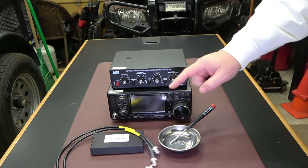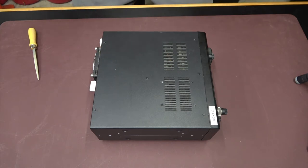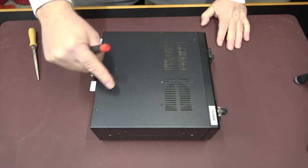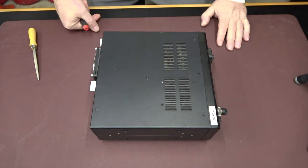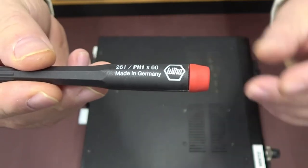We're going to open up the 7300 and get this installed. On the sides you only want to take the two screws off that are above the split — we're only taking the top portion off, two screws on each side, that's four screws. We're going to take out every screw on the top — 14 screws total. I've got several different sets and they're made in Germany, great screwdrivers.